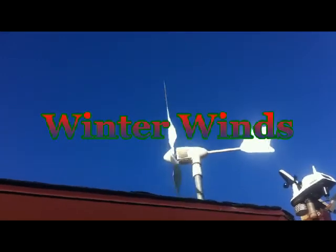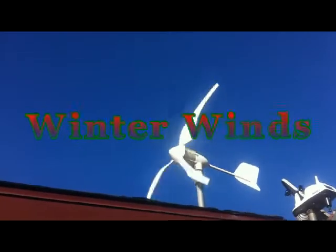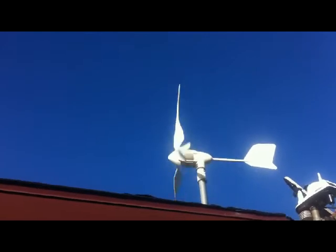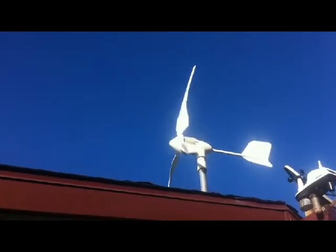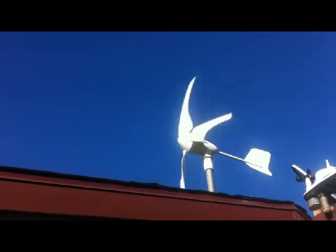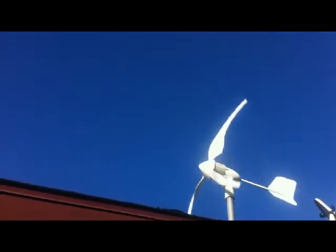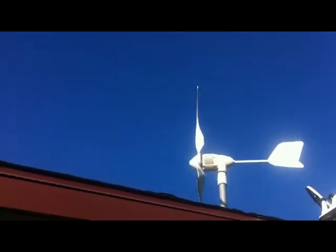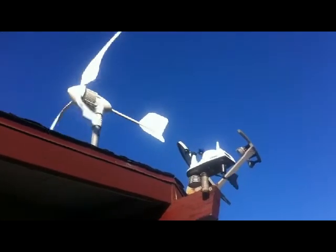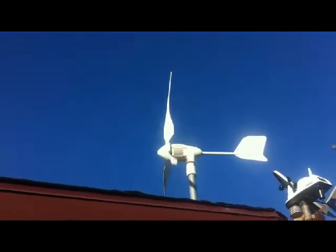Alright YouTube, here we go again. I'm having some good wind this winter — we are hitting about 15 miles an hour. We'll go downstairs and show you what we're getting on the meters. I'm actually charging my battery with it right now. It looks like it's going backwards, it is cranking. If you look at the cups there, even that looks like it's in slow motion — it is going so fast. We'll go downstairs and see what we're doing.